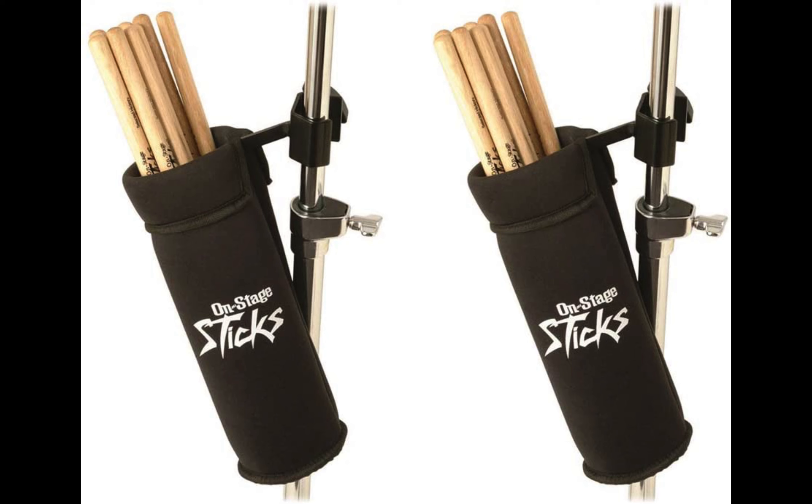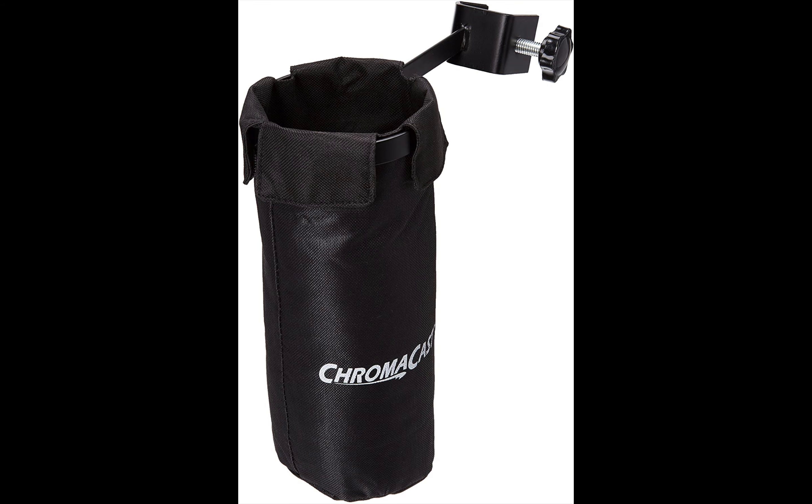The OnStage TA-00 is durable, affordable, and versatile. Next on our list is ChromaCast. Perhaps you thought the OnStage clamp-on was impressive because it can hold up to 8 sticks — however, the ChromaCast drumstick holder is a more formidable product since it can hold over 10 drumsticks at a time. ChromaCast is a top brand when it comes to producing cutting-edge gear that drummers need. They aim to make durable and sturdy products that can last a long time, and the best part is the price tag, as they've made it super affordable.